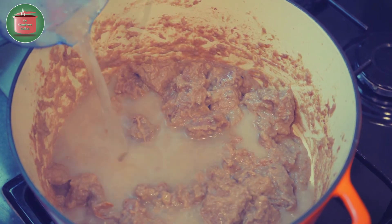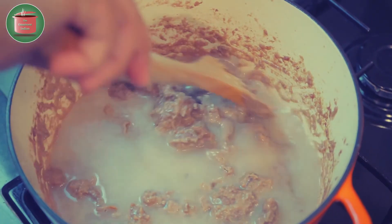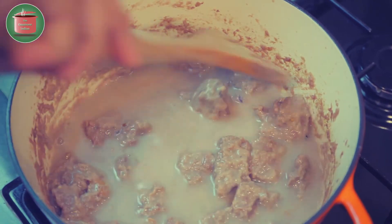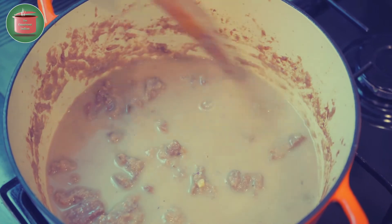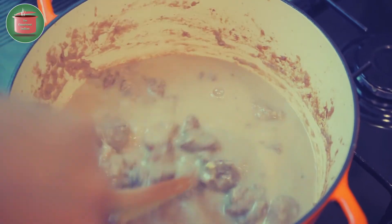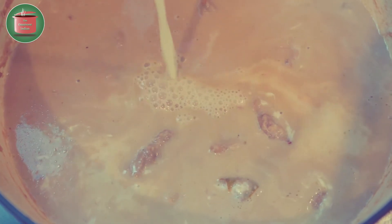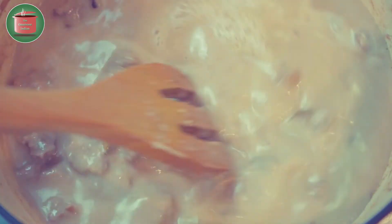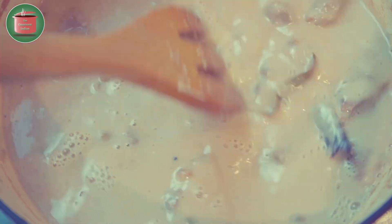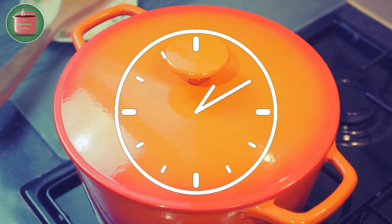Add a bit of sugar, then add enough water to cook the meat and mix it in so that everything is well blended. Add the milk into the pot and give it a stir. Cover and cook on low flame for 1 hour, keeping a watch on the pot from time to time.